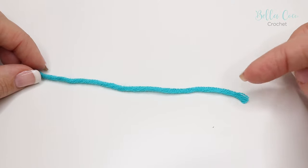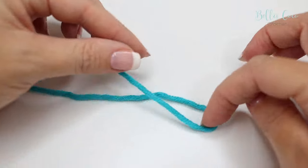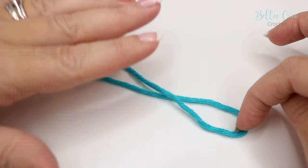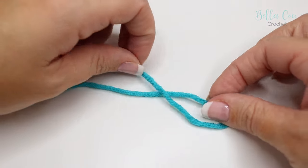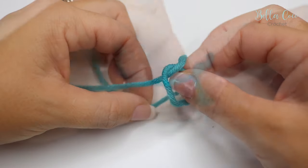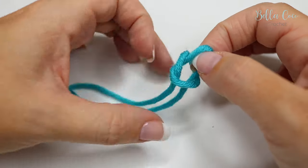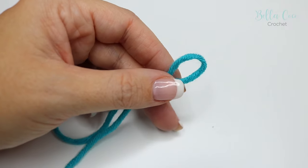Your final technique to make a slip knot is to lay your yarn down. Here is your working end — you're then going to make a loop, making sure that the tail end is nice and long. You're going to bring that end back through and then through this loop.